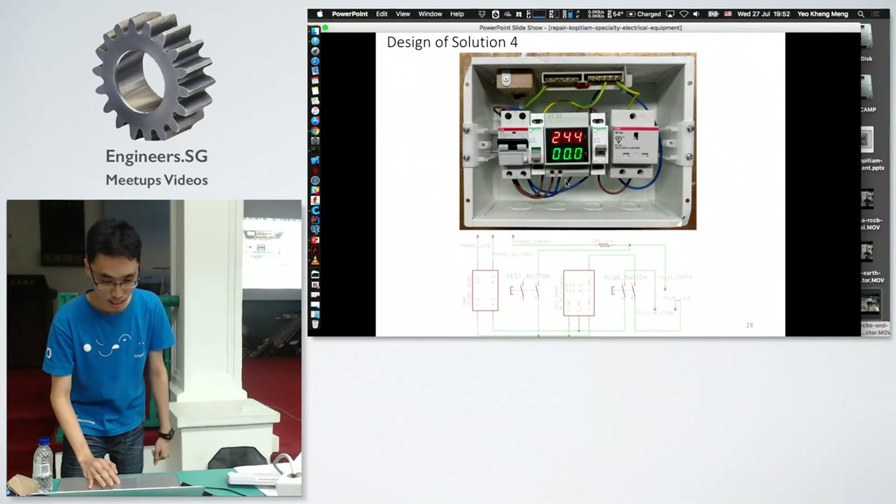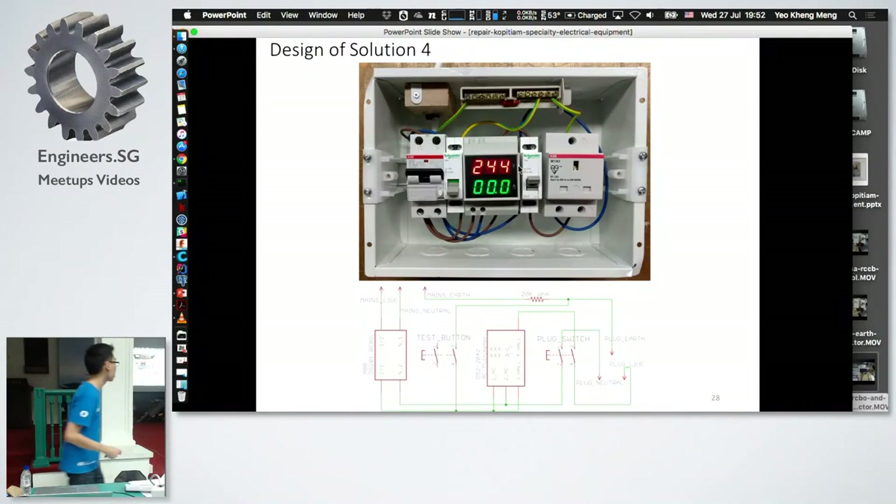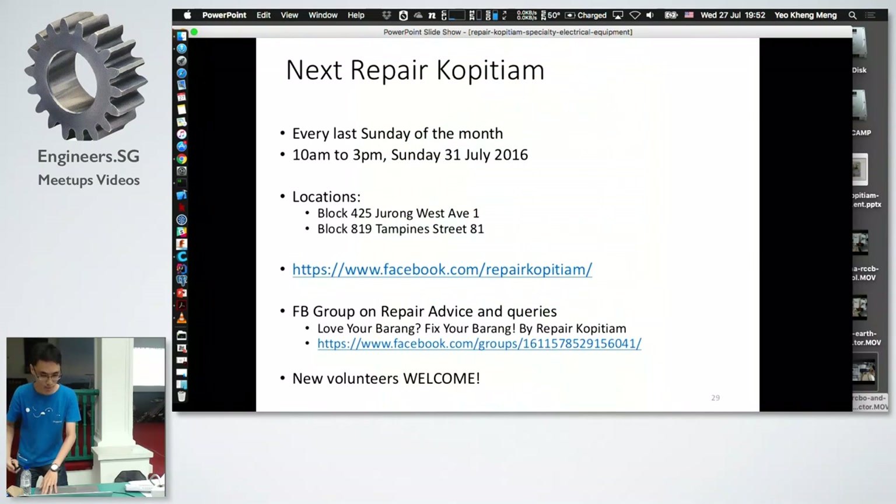This is the schematic design. The 20k ohm resistor is here. The RCBO is connected here; the multimeter measures voltage and current. This multimeter is equipped with a Hall effect sensor — the live wire is passed through it to measure current.